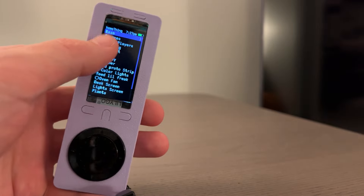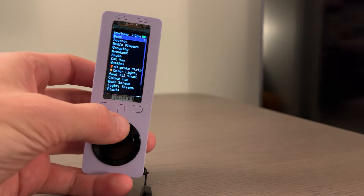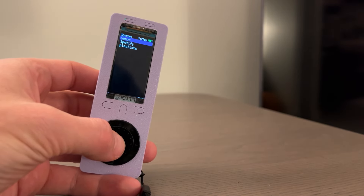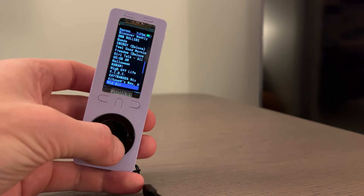On the screen, we have the title for the media player or whatever screen you're on, the time and the battery life. On the right side, there's a scroll bar that will adjust size based on how many items are on the list. If all the items in the list fit, then it disappears.